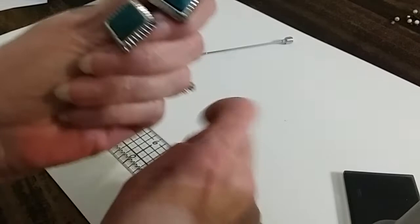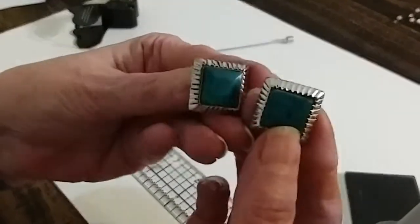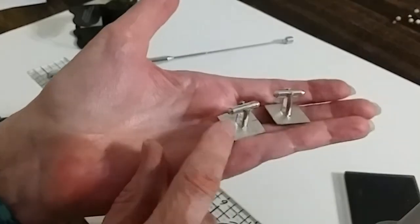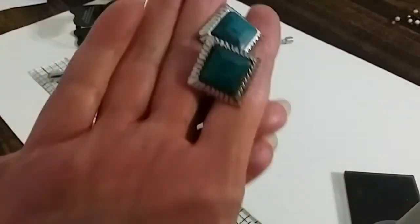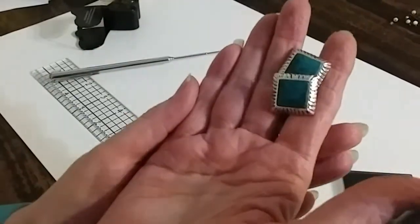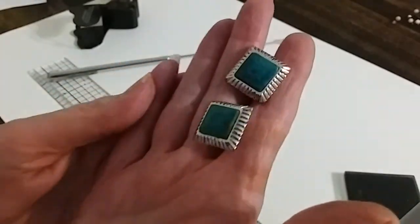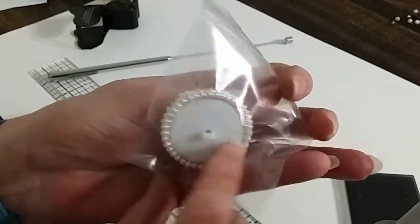I don't know if these are turquoise or not. They're Hickok cufflinks and they're marked in here. They're very pretty and we'll do these for five dollars. And we have this button — a nice furl button — we'll put that in the hobby lot.